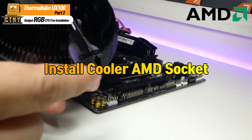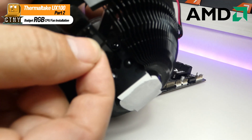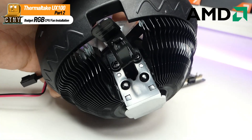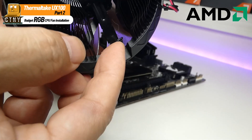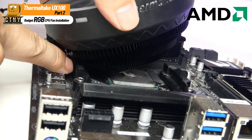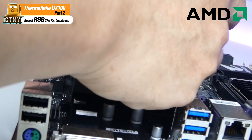Next, let's install it on AMD's sockets. In the same way, hang the cooler's metal bracket from the short side and the other side with a screwdriver-like device, press the top, hold the hook by hand, and hang it on the bracket.